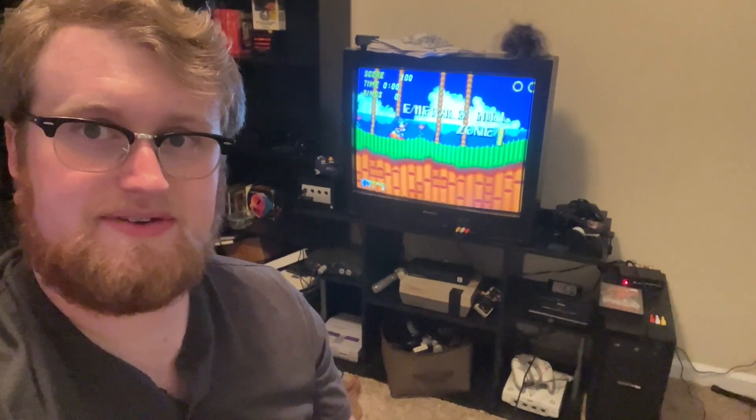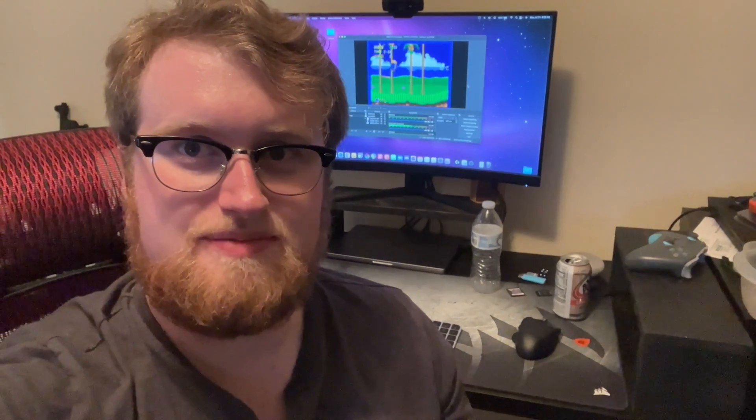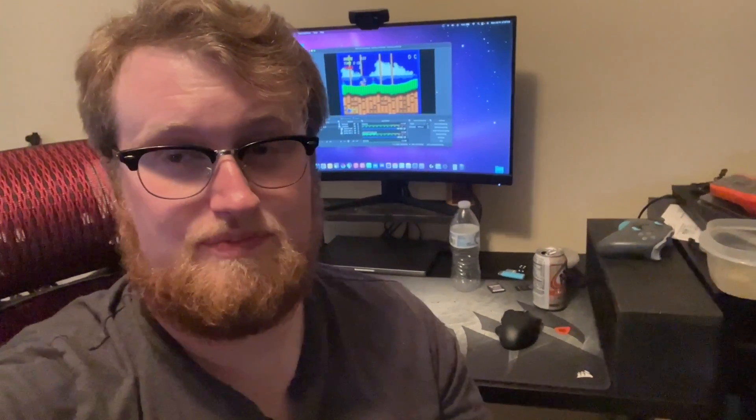What I thought could be a fun video today is to kind of show you how I do my recording, and anytime I do streams of console games. As you can see, I've got Sonic 2 playing right there, and I also have Sonic 2 on the monitor behind me. If I unpause the game, you can see — and I'm sure you can hear — it is synced up. The question now is, how do I do that? What's my setup like for recording consoles to my computer?